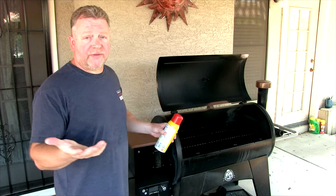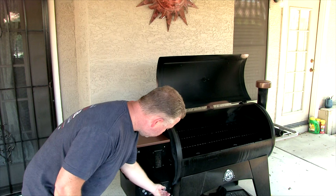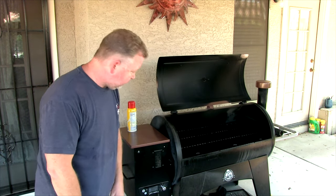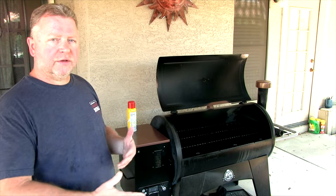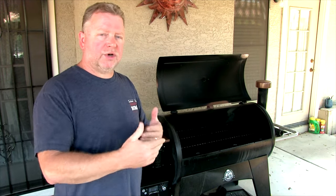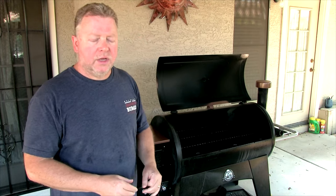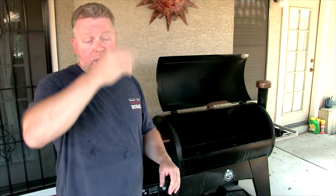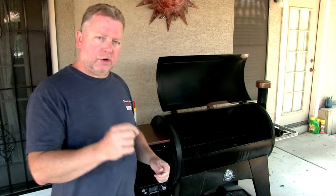I don't use anything special — some people may recommend that you do, I don't. And then I'm going to turn it to smoke and press the button. The first sound you're going to hear is the little fan that starts up, and then next that rod will get hot. Pellets will start to get on there and they'll ignite. This warmup process takes about five minutes. We're going to see a lot of smoke come up out of there and then that'll blow on, and that lets you know that part of it is done. Then I'll close the lid and crank the heat up.